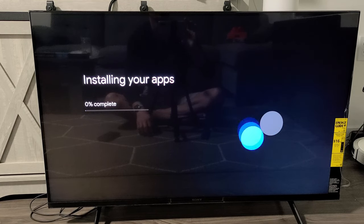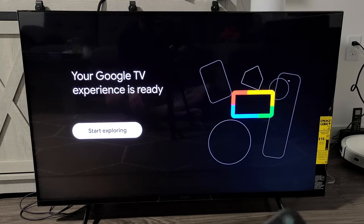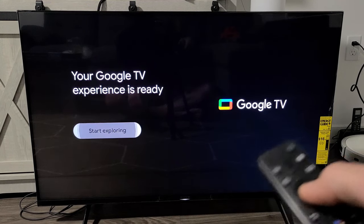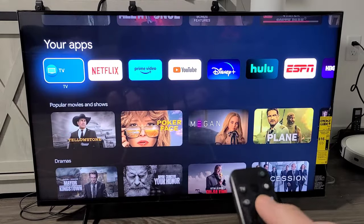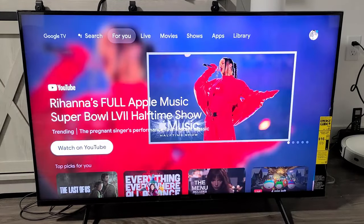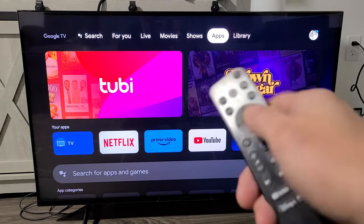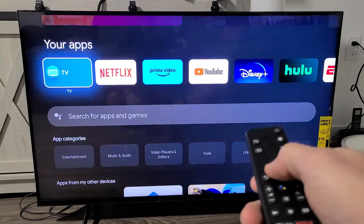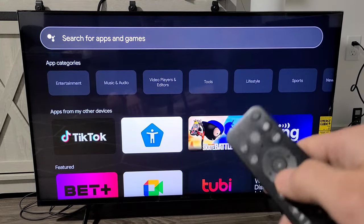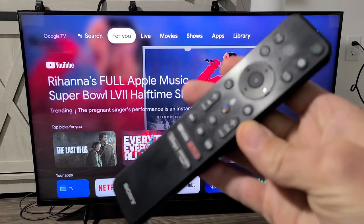Now it's installing apps. It says your Google TV experience is ready — start exploring. Click OK on the remote and there you go, you're in business! If you want to download more apps, go to the top and go all the way down to Apps, or go to Search for Apps to download other apps. Pretty simple. Any questions or issues, comment below. Good luck!